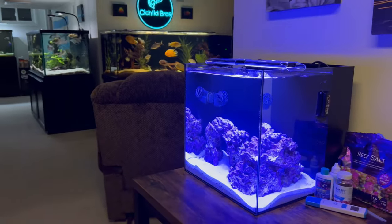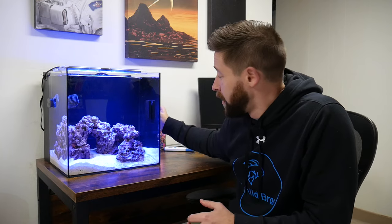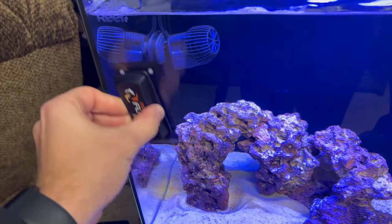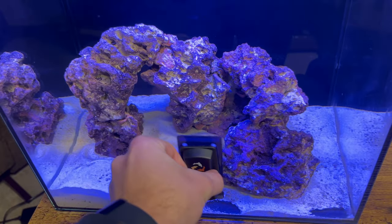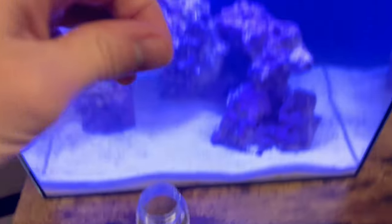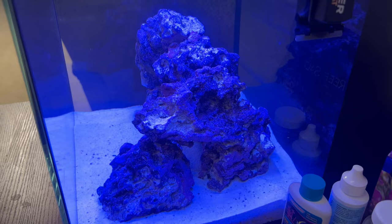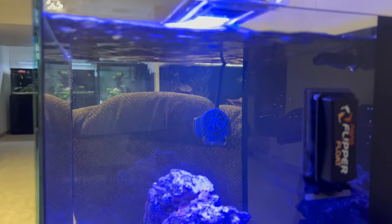I'm actually going to be adding the beneficial bacteria today right before I go out to the fish store. Over the first four weeks, the only things I really needed to do were use my algae scraper — I have a Flipper here, which I'll link in the description below, it's a really good size for this specific aquarium and the glass thickness. I just scrape off the algae a little bit, ghost feed just a little bit of pellets every day to keep the cycle going, and top off the tank every three days or so with a little bit of RODI water.